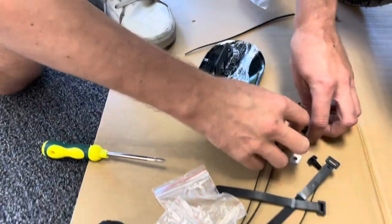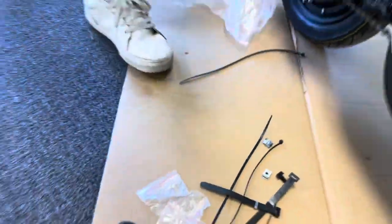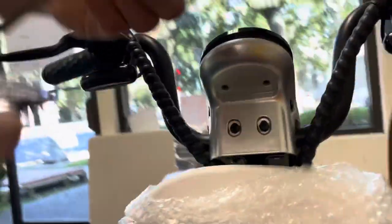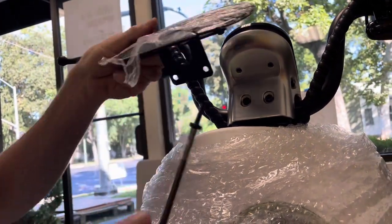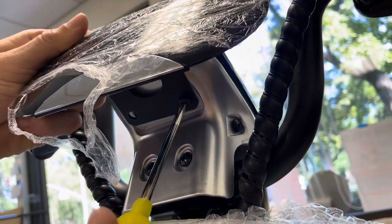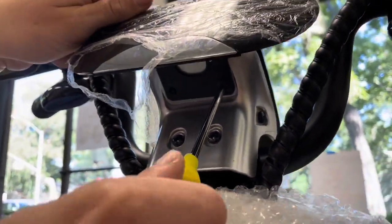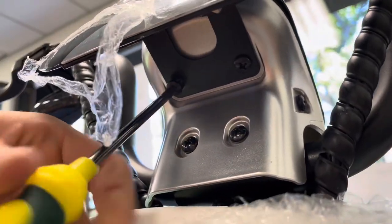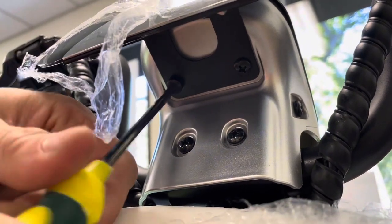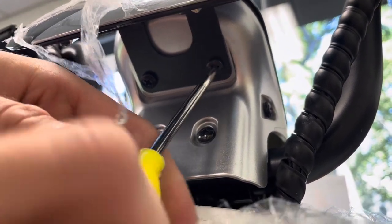Next, find the two longer flat Phillips screws. Get the screw on the screwdriver first because it makes it easy — it's a vertical application. Line it up with the holes and start screwing it in, but don't screw it all the way because you want to get the other one in before it's too tight. Get the other one in, then tighten them both. That's good to go.